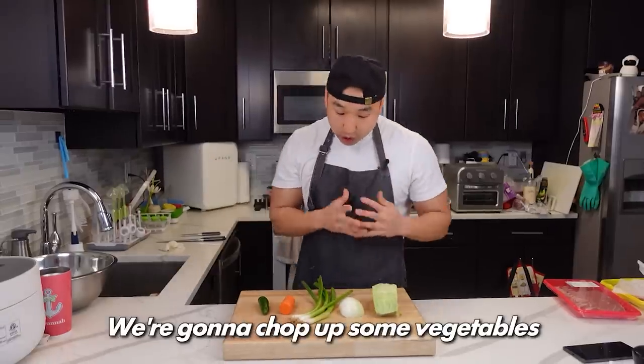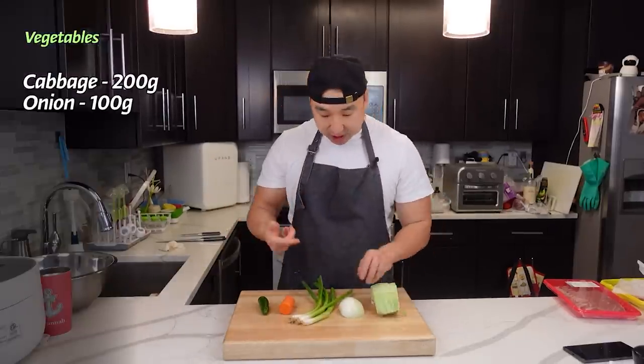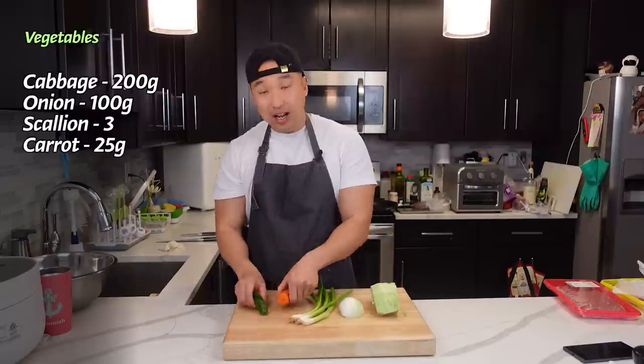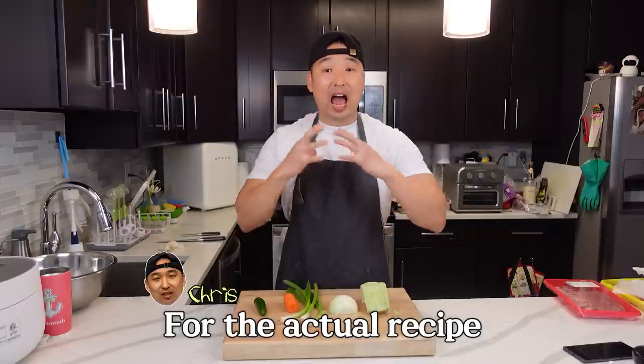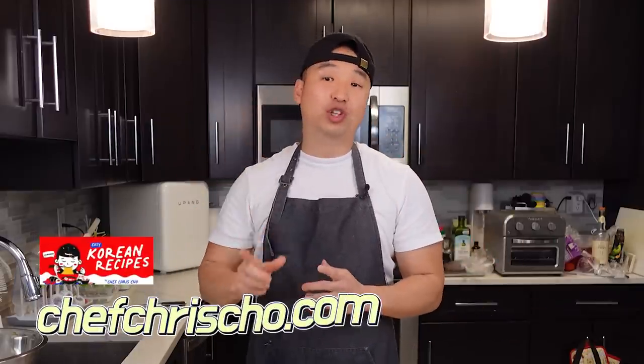Alright, so first thing first, we're gonna chop up some vegetables. Right here we got some cabbage, onion, scallion, carrot, and some jalapeño. For the actual recipe, make sure to check it out on our blog, ChefChrisCho.com.